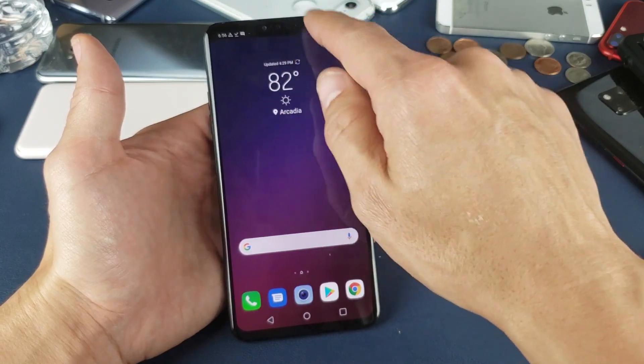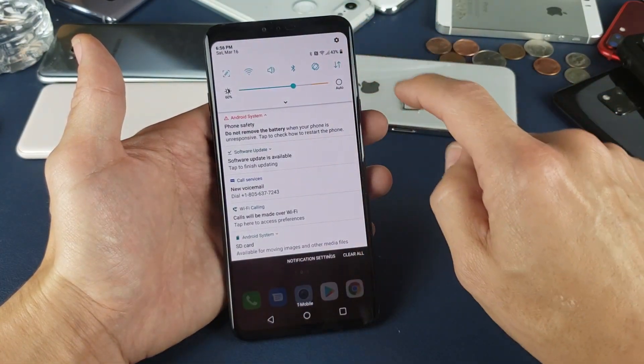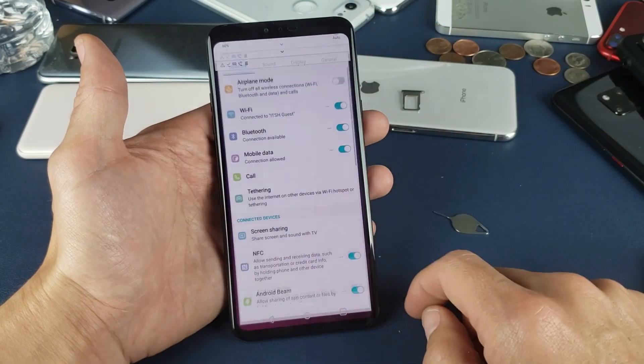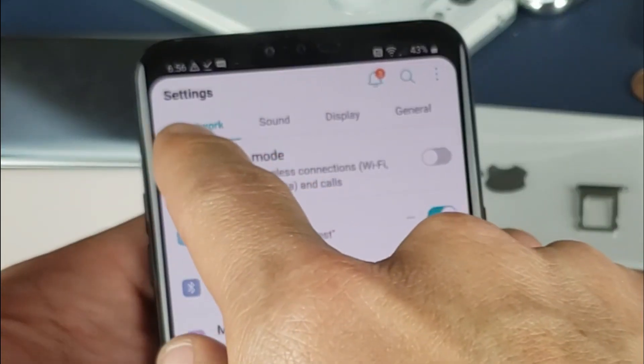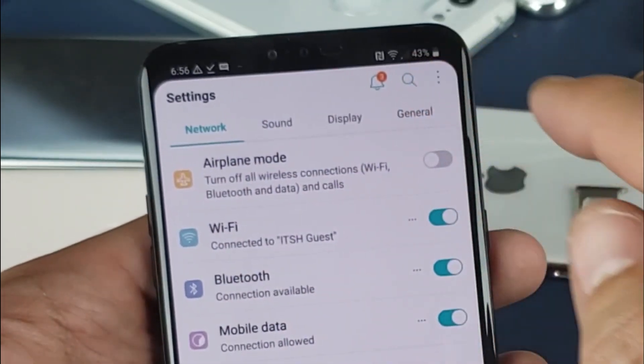First thing is go ahead, from the top here slide down to your notifications. Then what you want to do is tap on the settings icon in the top right hand corner. From here we're currently on network, we need to go ahead and move all the way over and tap on General.